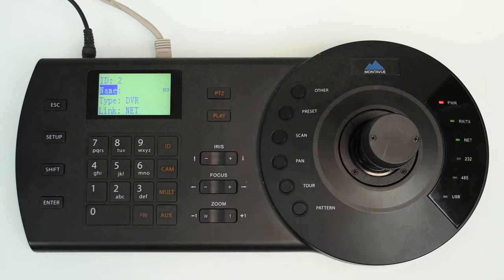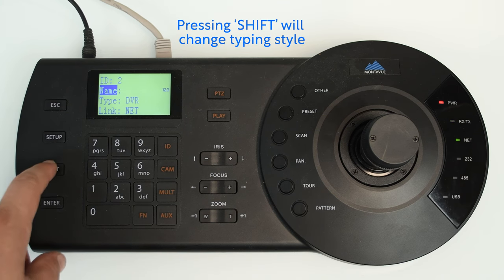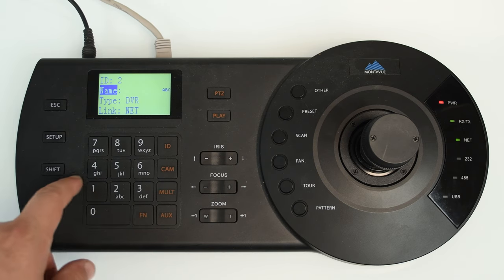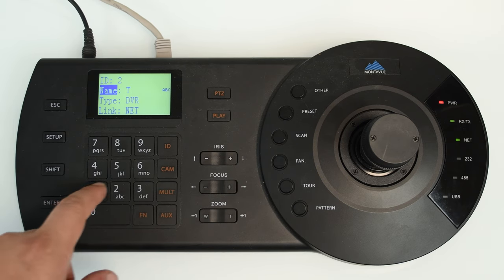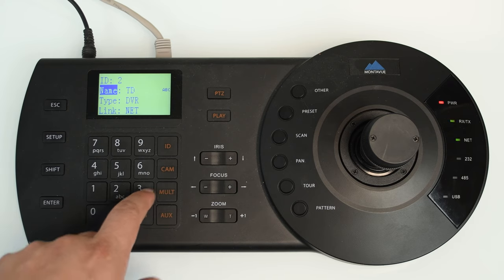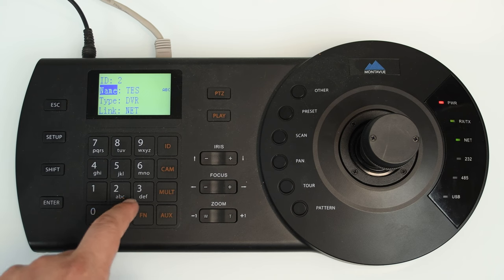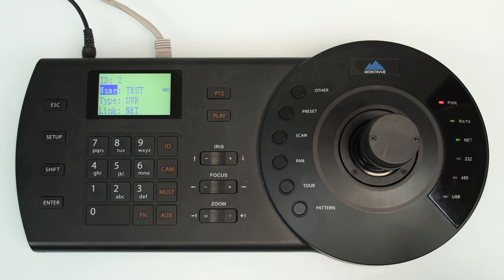Go down to Name and call it whatever you want. If you need to change between lowercase, uppercase, numbers, or symbols, press the Shift button and you'll see it change on screen. Entering letters works like old-school T9 cell phone input — press the corresponding number for the letter a certain number of times depending on where that letter falls. Here's an example spelling out a test name — it all comes flooding back pretty quickly.